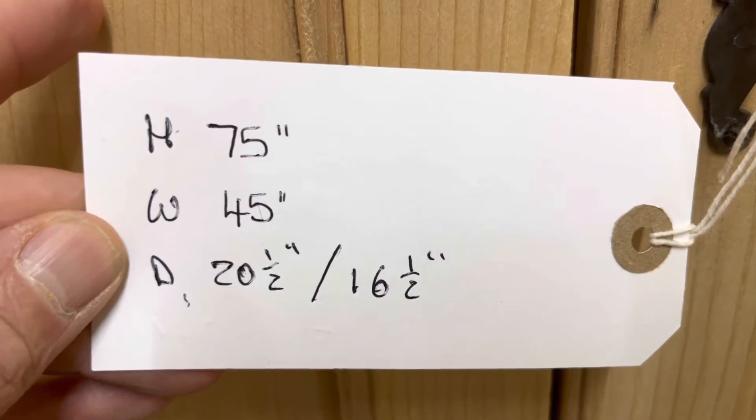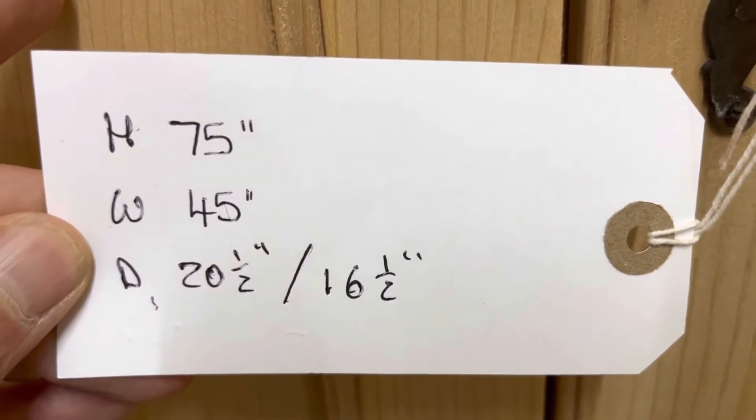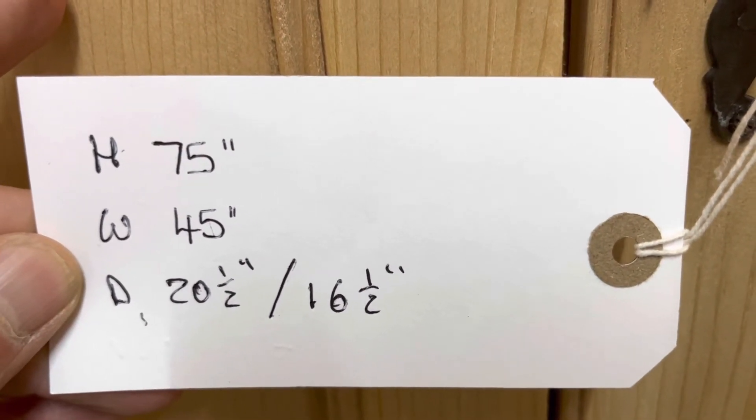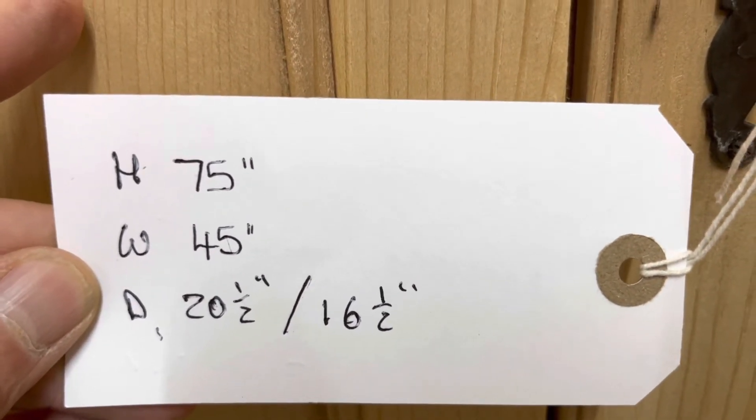The height is 75 inches, the width at the widest point — which is right at the top — is 45 inches. The depth is 20 and a half inches at the deepest point, and the internal depth inside the top is 16 and a half inches.